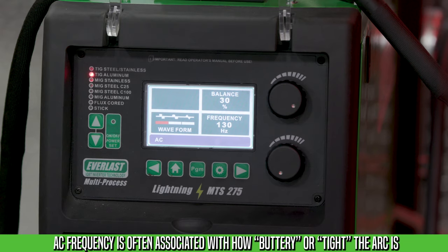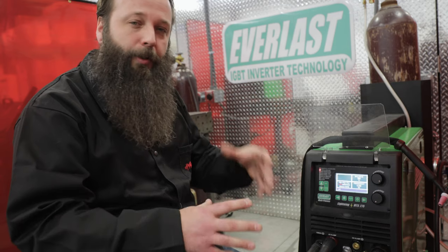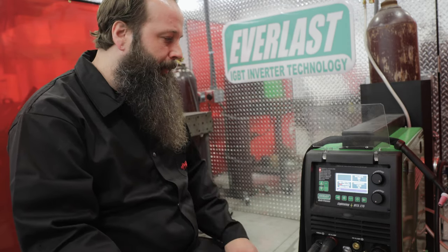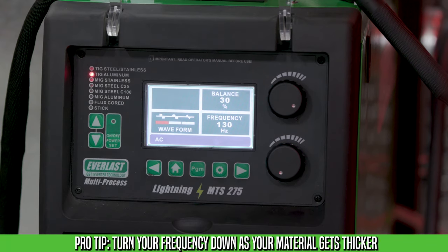The next setting is frequency. Setting the frequency is a preference-based setting. If you like a firm puddle, go up on the frequency. If you like a real flowy, easy-moving puddle, go down on the frequency. There is a rule of thumb: as material thickness goes up, the frequency goes down.